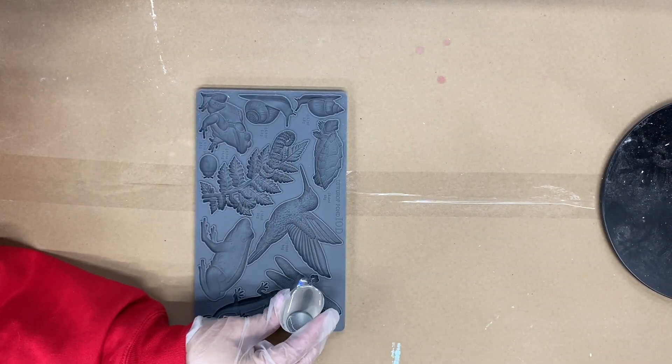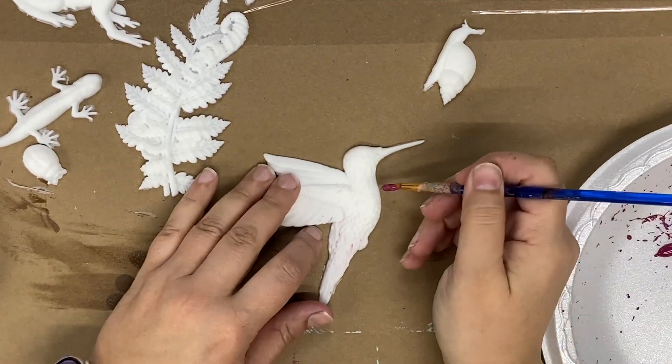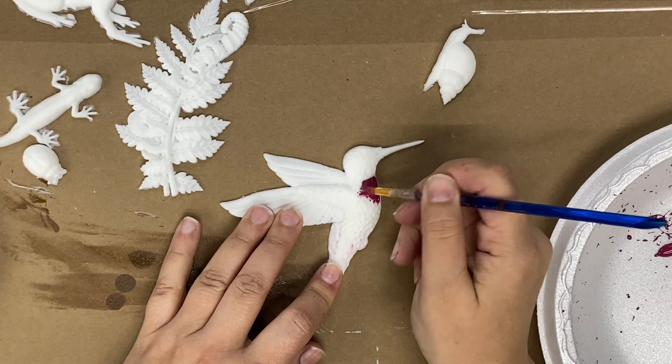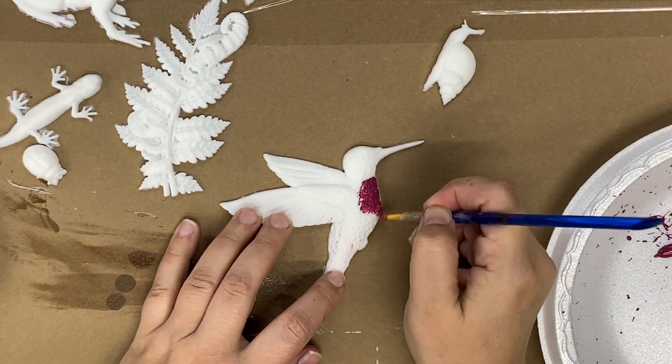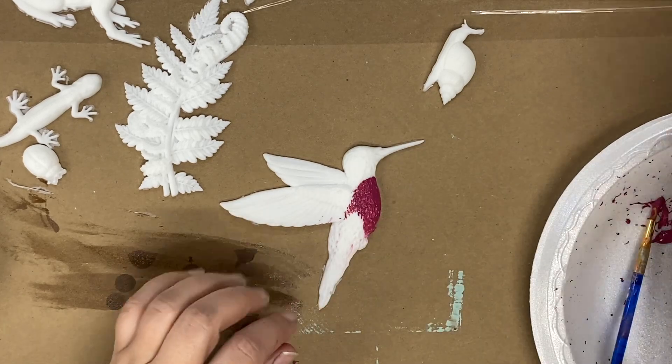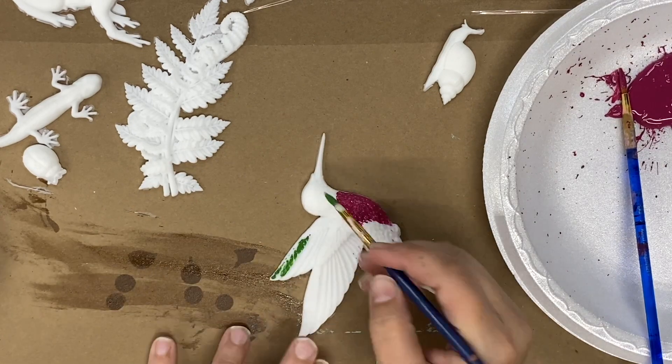We're going to take our Kwikset Amazing Casting Resin and pour that into the molds. This is what the finished cast looks like. Now I'm going to attempt to paint it to look realistic — I have a photo pulled up on the internet of what a hummingbird actually looks like and I'm just trying to paint it as close to that as possible.